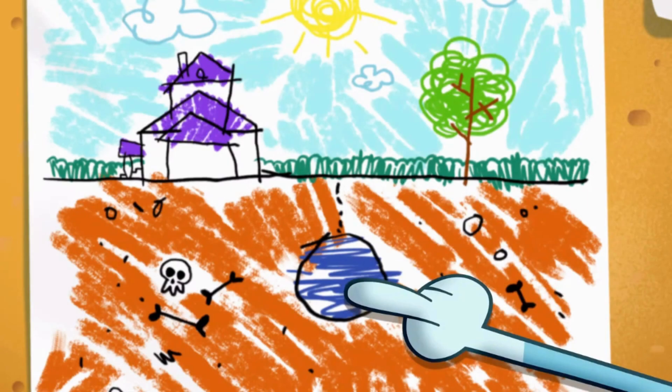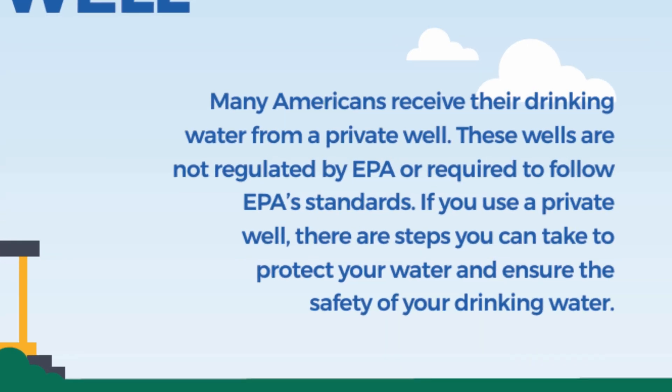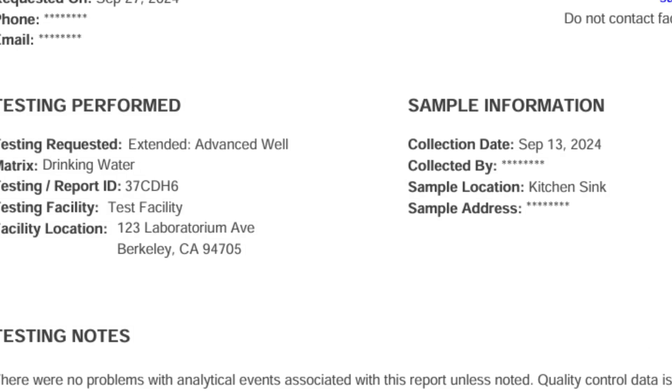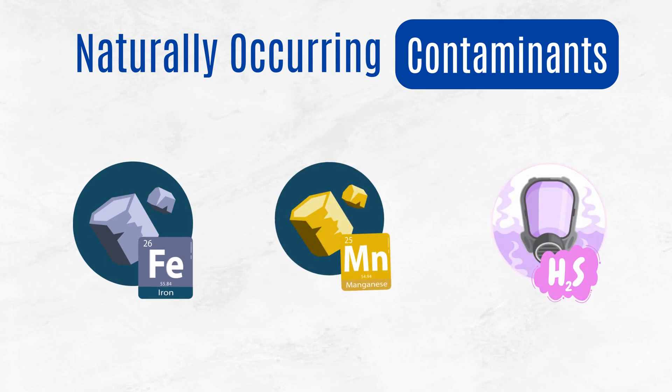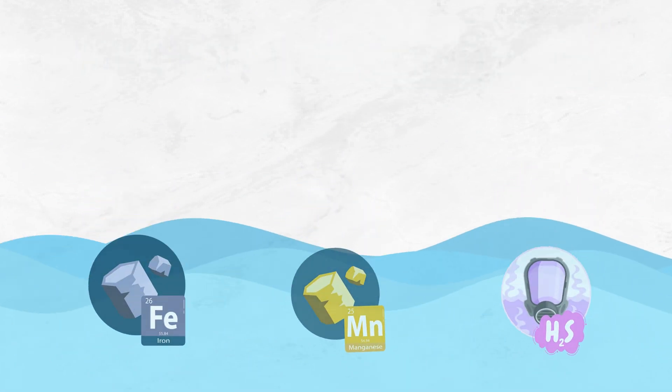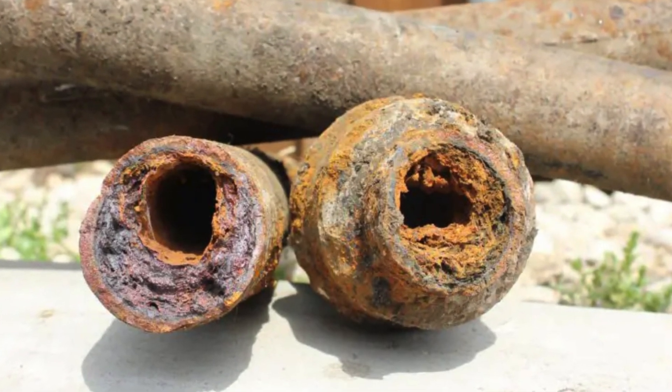If you're using well water at home, here's something important you should know. The EPA doesn't regulate private wells. That means if you test your well water using a trusted lab like TAP Score, you could find naturally occurring contaminants like iron, manganese, and hydrogen sulfide, all of which can cause nasty tastes, odors, stains, and even clog your pipes over time.